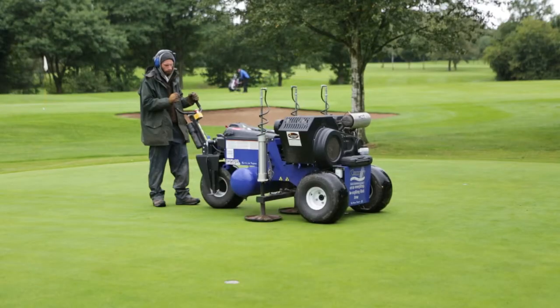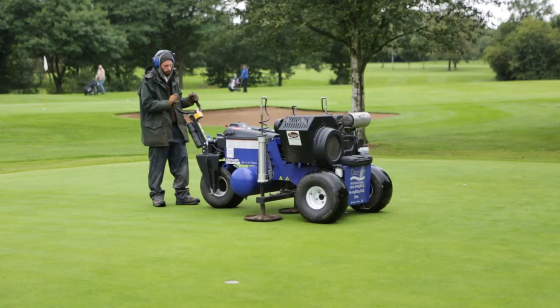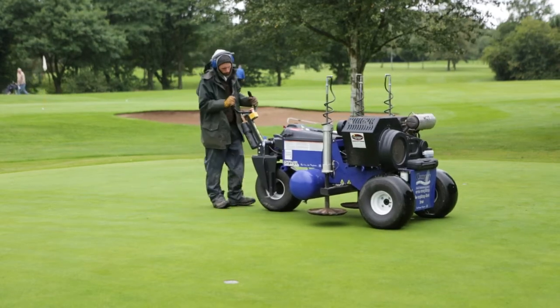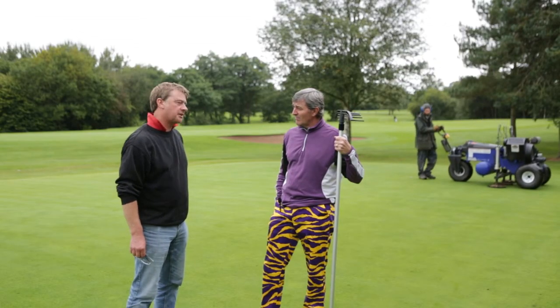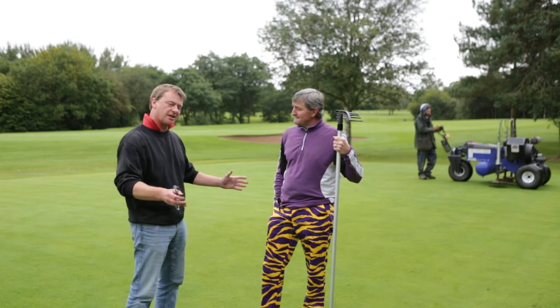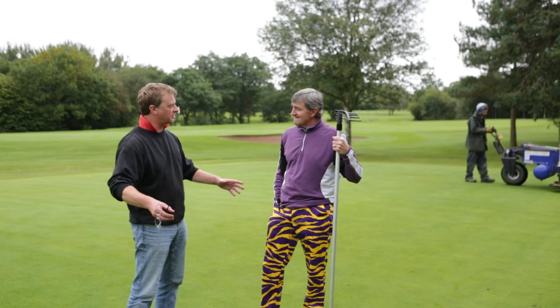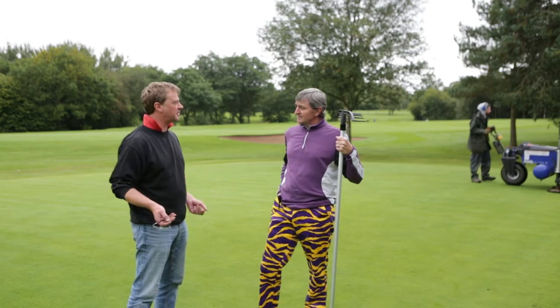This is the Air2G2 air injection machine. It's got three probes which go down 12 inches into the ground and then it blasts air at around about six bar, and with each explosion it shatters the hard pan and any compacted soils down there. It goes down, it goes sideways, and then the air comes slightly back off, which creates a bit of a disturbance.